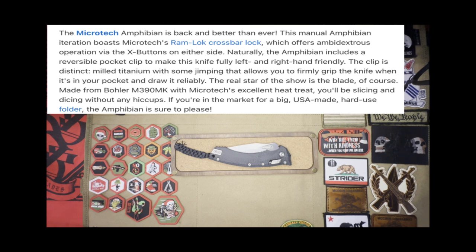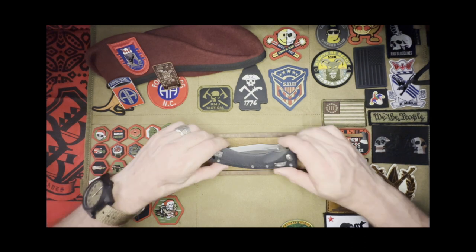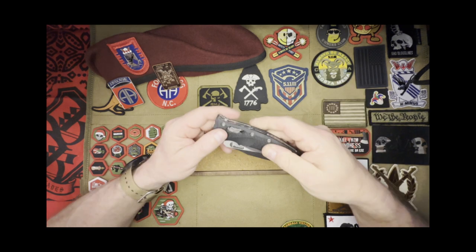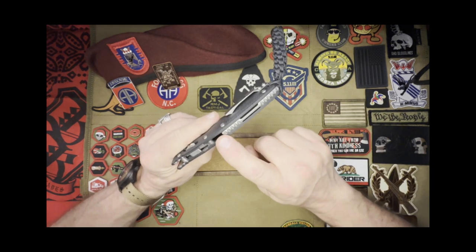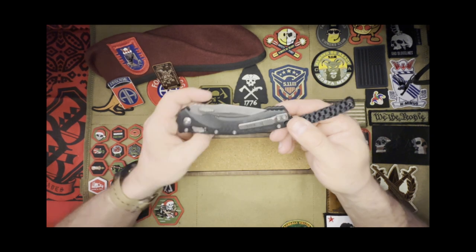The real star of the show is the blade, of course, made from Böhler M390 MK with Microtech's excellent heat treat. You'll be slicing and dicing without any hiccups. If you're in the market for a big US-made hard-use folder, the Amphibian is sure to please — and that fits me to a tee because that's exactly what I wanted. The texturing on the scales is really great, the X is really easy to use, and we have this fantastic backspacer here, of course, along with the right and left hand pocket clip.